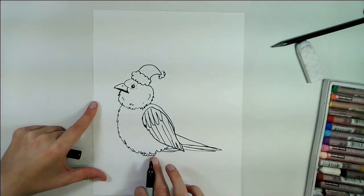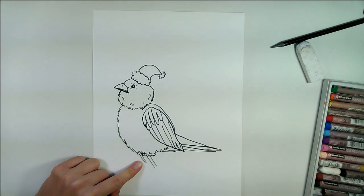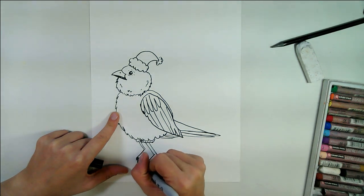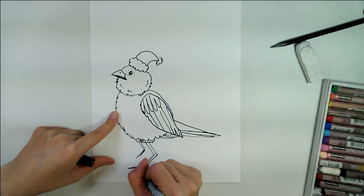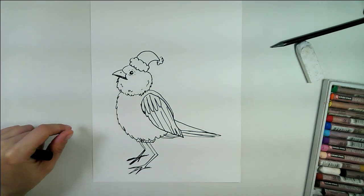We're going to add a little fuzzy bit there for the bottom of the thigh, and the legs are going to come out. The back leg is shorter than the front one, and then they're going to come down, and we're going to add the bird's feet in.